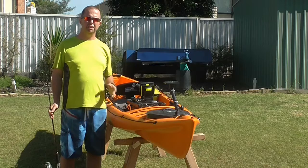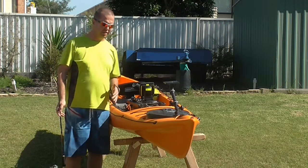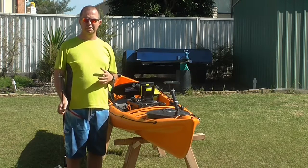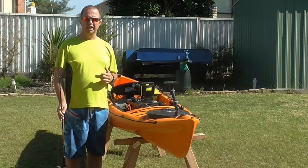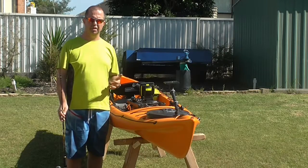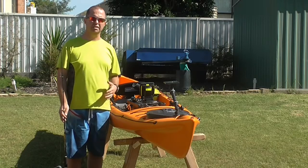G'day guys, Ben from Aussiac here to bring you another video. This one is going to be looking at my estuary reef. I tend to find that I can paddle out usually with two rods, and it depends on where I'm going. I like to plan my fishing trips as best I can, and therefore I'm going to take tackle according to the types of species which I'm going to target on the day.